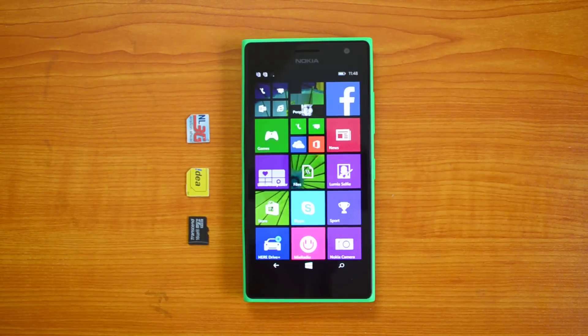Hey guys, this is Normal Here for Technique, and today we'll show you how to insert the SIM cards as well as a micro SD card into the new Nokia Lumia 730. This is the dual SIM card phone with support for micro SD card up to 128 GB. We have the Nokia Lumia 730 with us, so let's start the procedure.